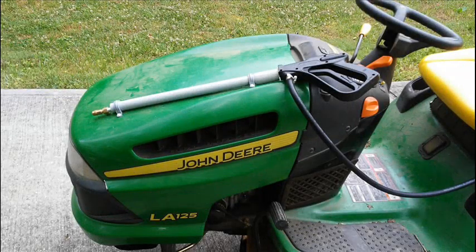I used a 19 inch piece of 3/4 inch gray PVC conduit as a wand holder and two 3/4 inch conduit clamps to attach the holder to the hood of the lawn tractor.